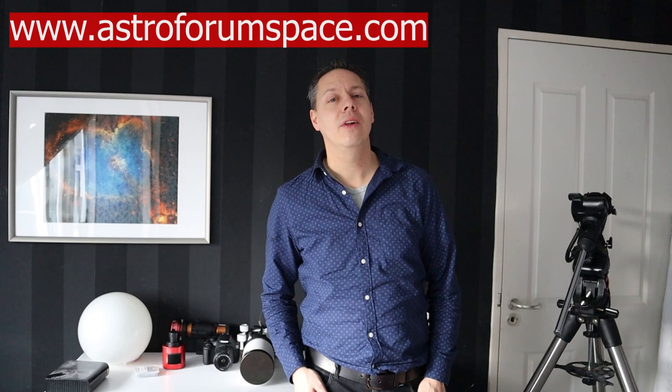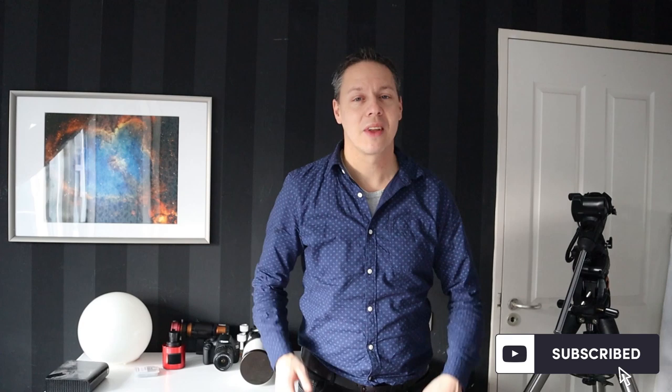If you're new to my channel, my name is Wido Oerlemans and I'm an amateur astrophotographer living in Utrecht, the Netherlands, where I perform my astrophotography. On my channel I share equipment reviews and tutorials that will hopefully help you to improve your own astrophotography skills. If you like that kind of content, please consider subscribing by clicking the button on the bottom right of the screen.